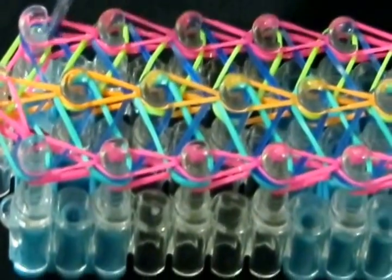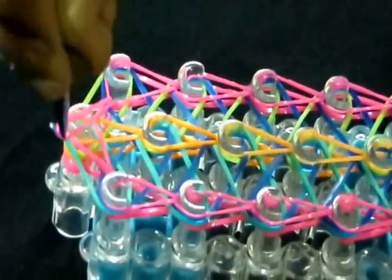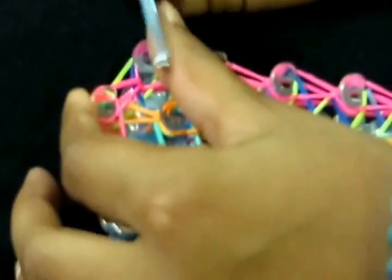And again as we do on that side, you're just going to pull back your zebra bands, take this band and put it again. Alright, we have finished our bracelet.